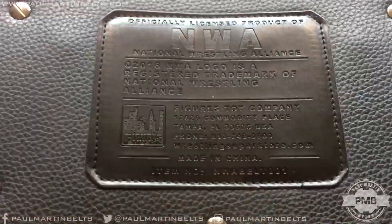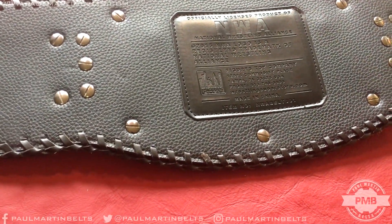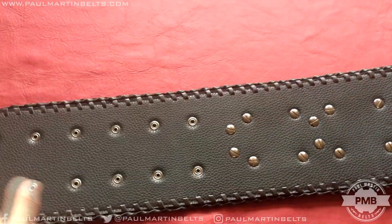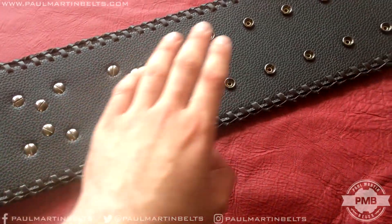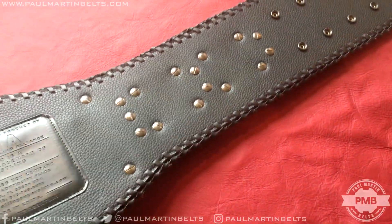The NWA logo is a trademark, and of course there's the Figures Inc. details. It's got the kind of rougher vinyl on the back that Figures Inc. tend to use on all the replica belts. They also use the style of vinyl on the snap boxes on the front of most belts that have snap tooling instead of actually imprinting things. So that's pretty much all there is to say about the strap.